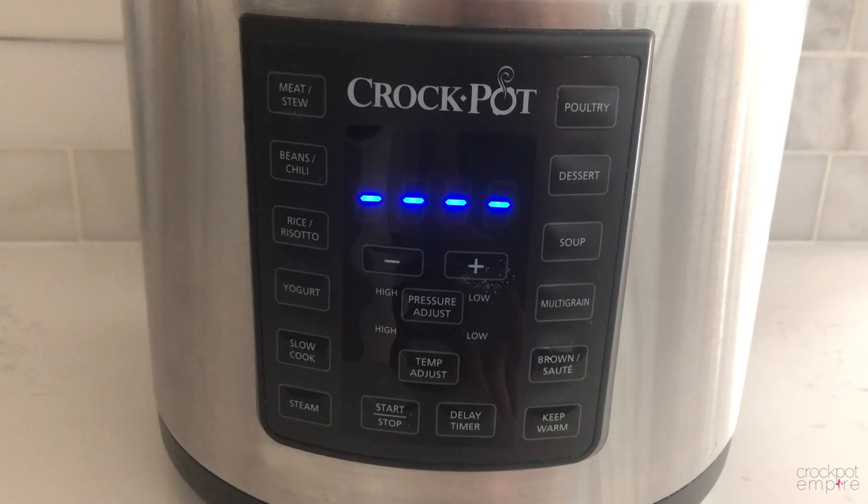Hi, welcome back to Crock-Pot Empire. I'm Kimberly Bishop and welcome to my kitchen. Today on our menu is white chicken chili. So come on, let's get started.